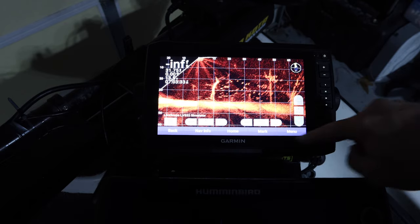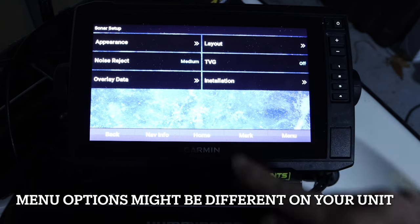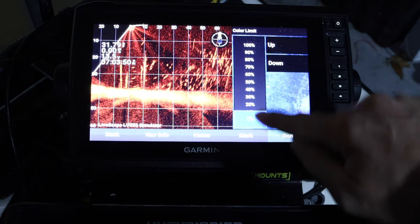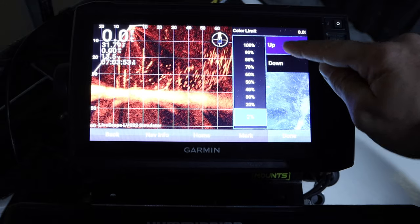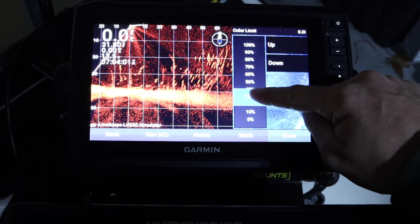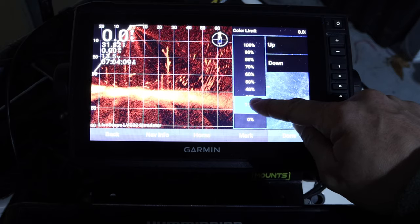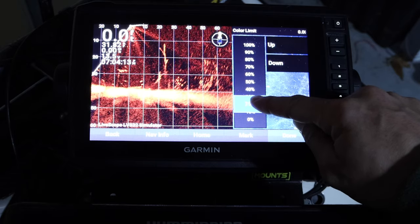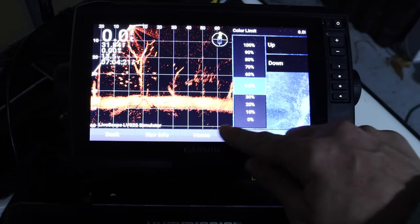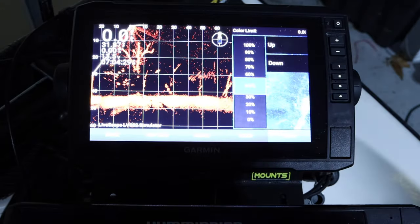With this update you have new options in the menu. Hit Menu, go to Sonar Setup, then Appearance, and you'll see the new 'Color Limit' feature. You get a slider bar — as I slide it up, the background noise kind of goes away. At 44% color limit, you can really see the fish, you've still got the tree, and you'll more than likely still be able to see your jig.